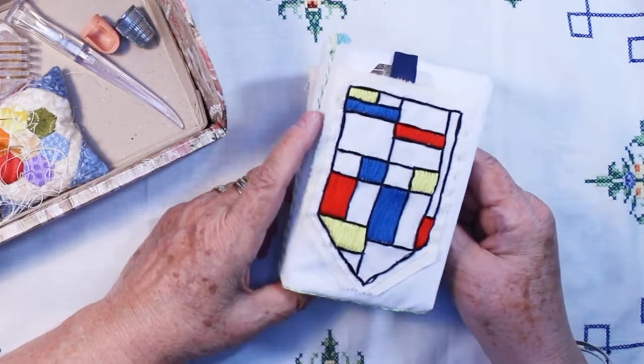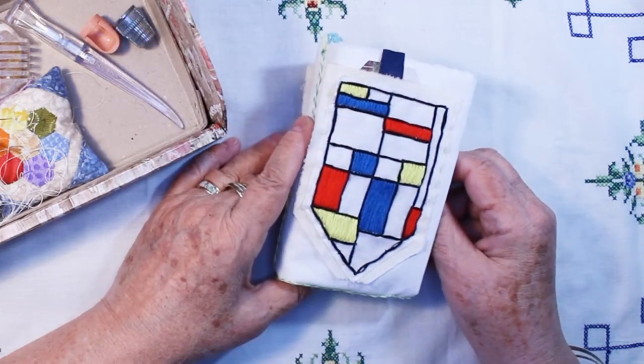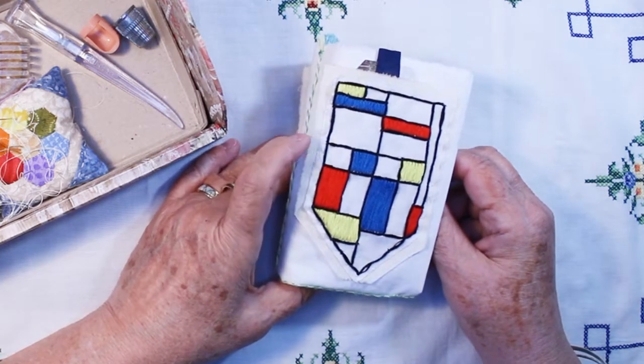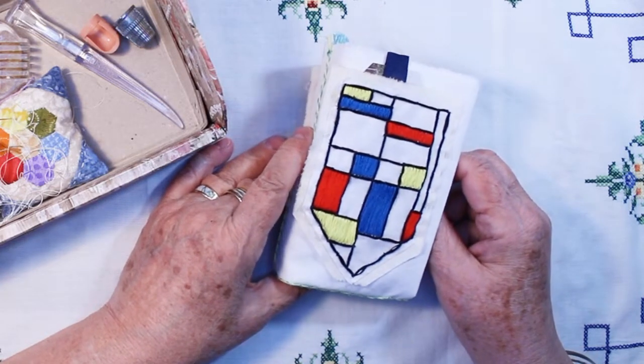Number 14 was Mondrian and satin stitch. I did actually look up some Mondrian paintings online — I remember studying him in college — and so this is what I came up with for my Mondrian, number 14.